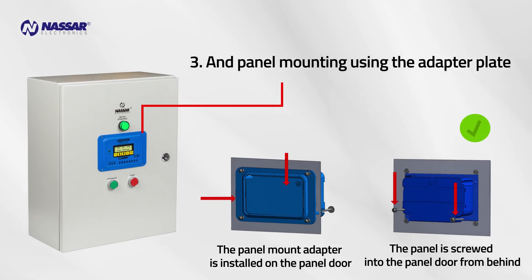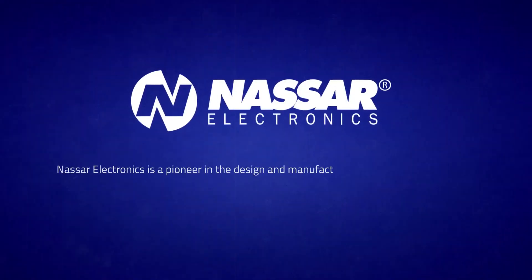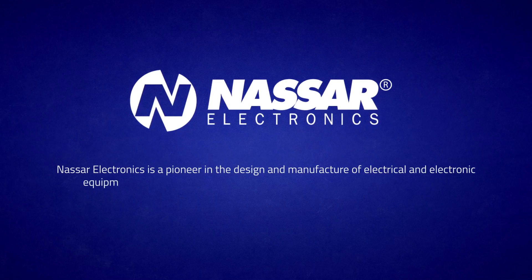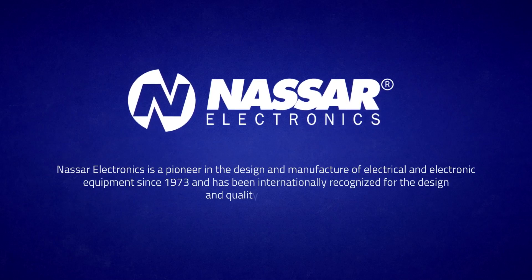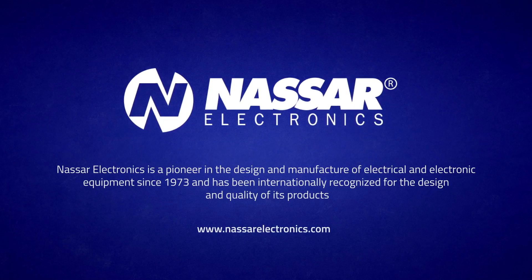It also makes setup adjustments easier. Nassar Electronics is a pioneer in the design and manufacture of electrical and electronic equipment since 1973, and has been internationally recognized for the design and quality of its products. For more information, visit www.NassarElectronics.com.